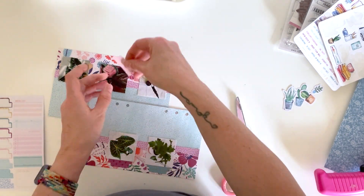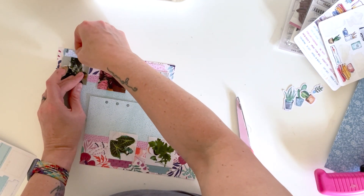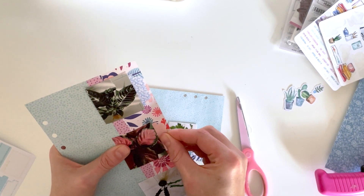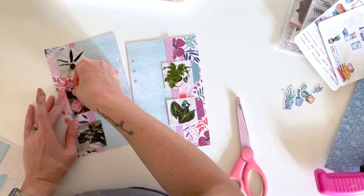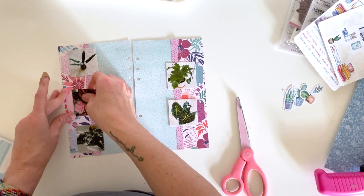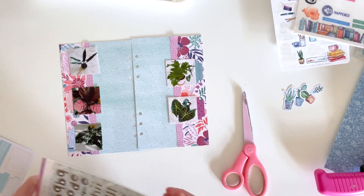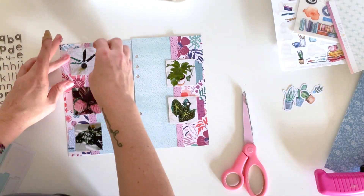I decided the tabs would be a perfect place to put the date I got these plants. I've been accumulating plants over the last few months — I'm a bit of a plant hoarder — so I'm putting the month I got them on this page, placing all the tabs down on the outside edges. Everything is a little crooked so I'm trying to straighten it up. I didn't even mat these photos — I wanted the papers and backgrounds to speak for themselves.